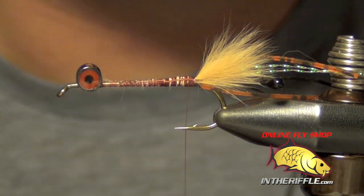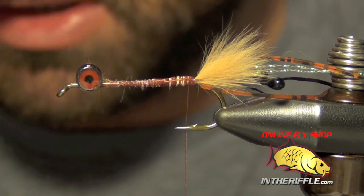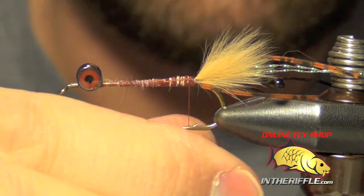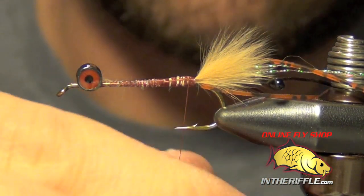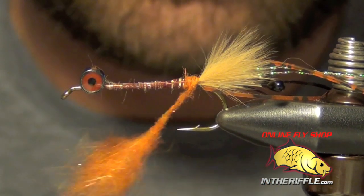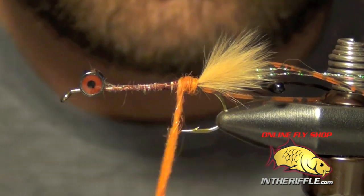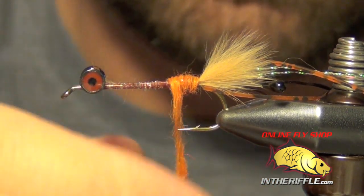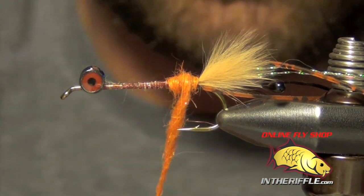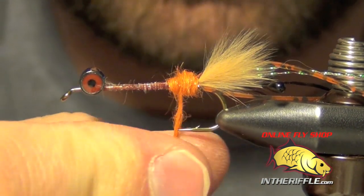Now the next thing to do is add a little bit of dubbing. Here we're going to tie an orange variation, though it can be tied in dirty olive, natural brown, or dark brown as well. Natural orange is a pretty common color for this fly. I'm using an SLF Dave Whitlock dubbing blend specifically made for this fly — the crayfish natural orange. You can blend your own with natural rabbit, Antron, and Flashabou, but it's a lot easier to buy the blend pre-made.